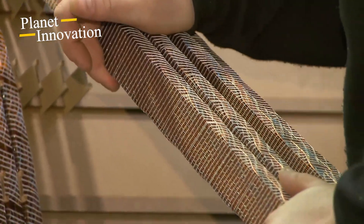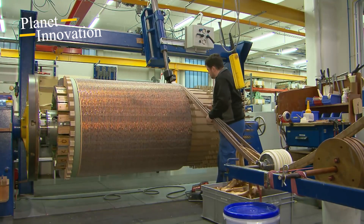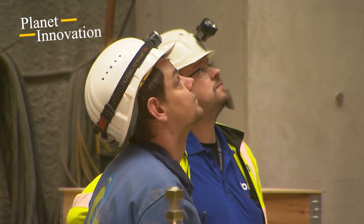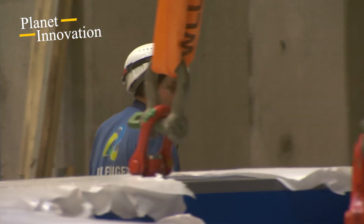A tour is conducted in the transformer cavern, and supplies for the machines and the parts connected to them begin arriving on the construction site. Meanwhile, as the final concreting work is underway, the final foundations for the machines are created. The concrete bases also contain the supply lines.